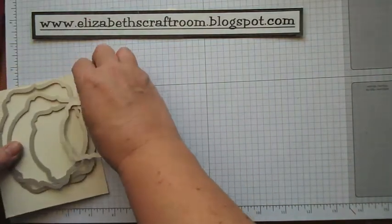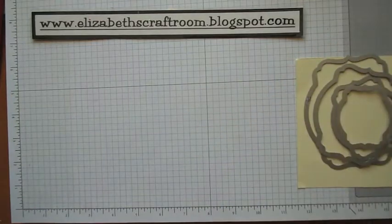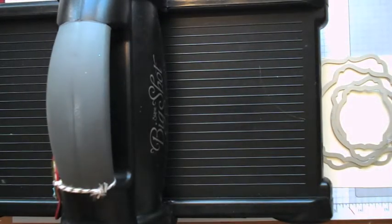I'm going to use these lovely deco label framelits — my new favorites at the moment. I'll just bring in the Big Shot and the magnetic platform.